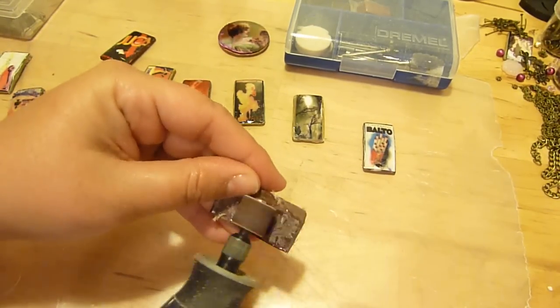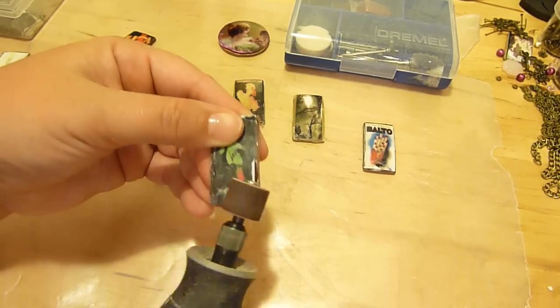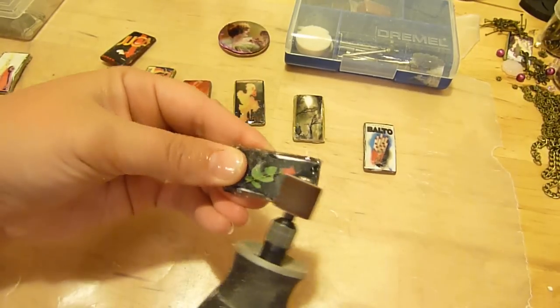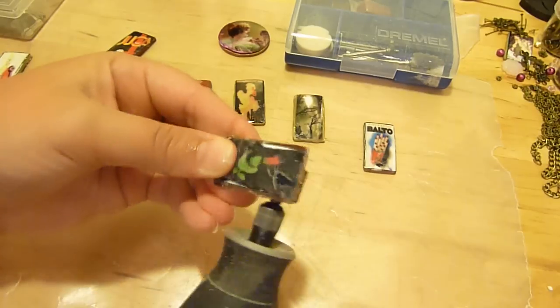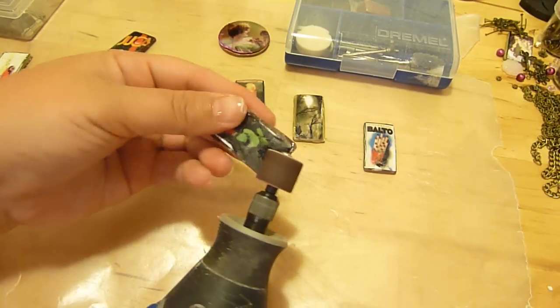Same concept — you don't have to necessarily coat the entire piece again. Just grind it down, and once you coat it with the triple thick, it'll set again and all those little discrepancies and errors, you won't even see them.